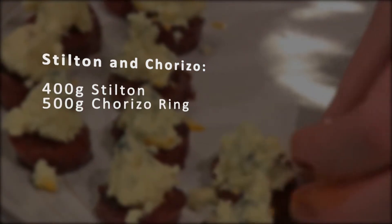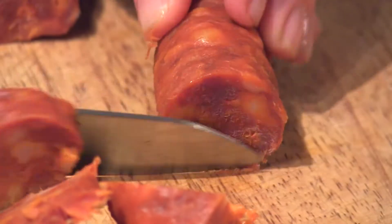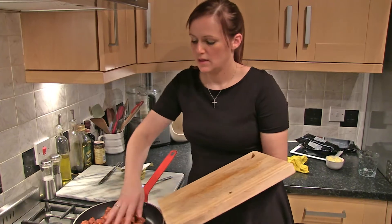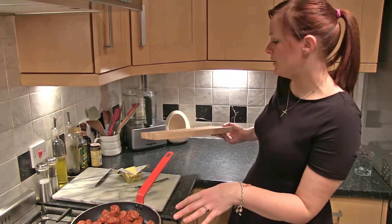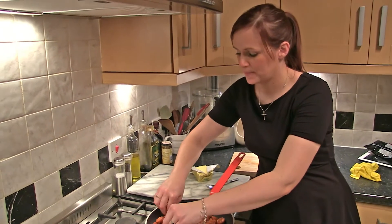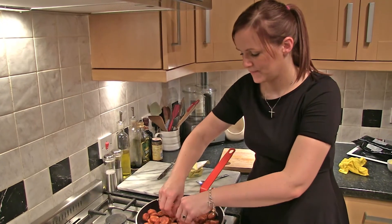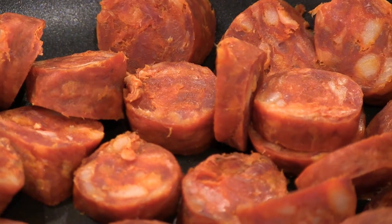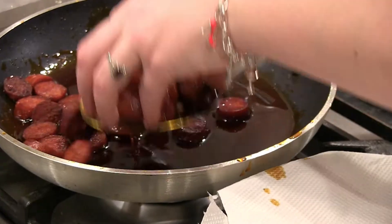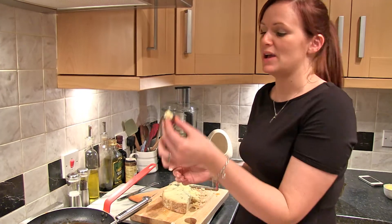Stilton and Chorizo. Remove the skin from the Chorizo and slice into rounds about one centimetre thick. Pile your Chorizo into your hot pan, making sure there's an even layer so every piece is touching the pan and we'll get a nice colour on it. We want this to go brown and crispy on both sides. Remove from the pan and place on some kitchen towel until completely cold. Divide the stilton evenly so each piece of Chorizo has a piece on top.